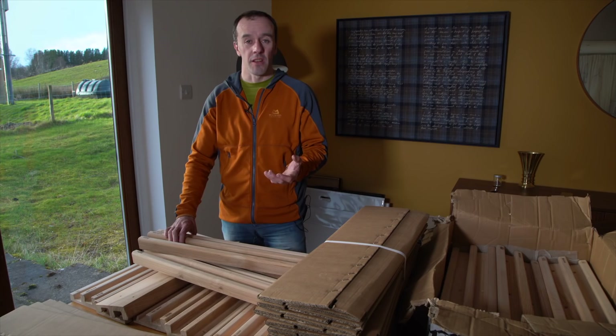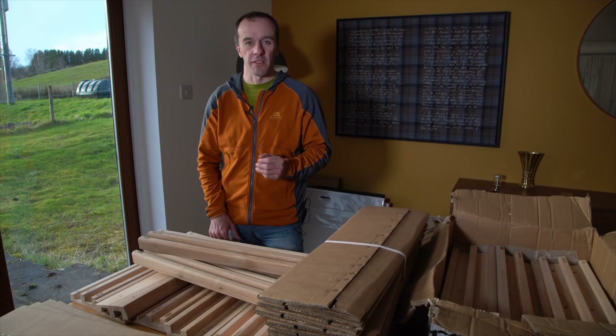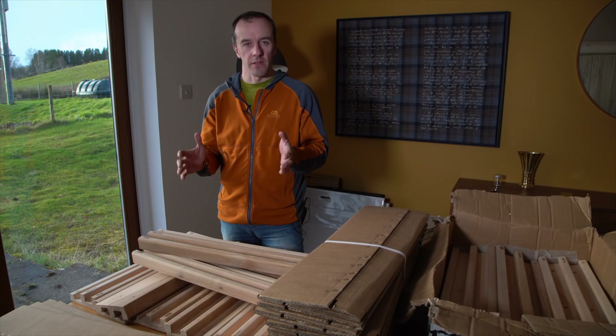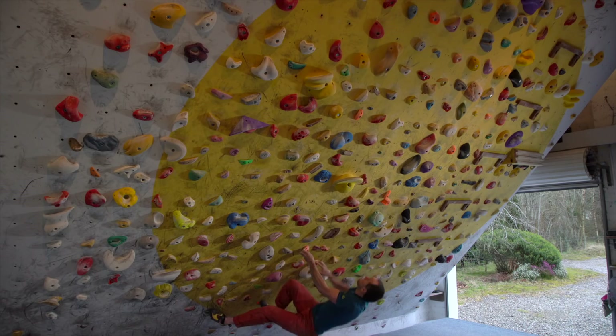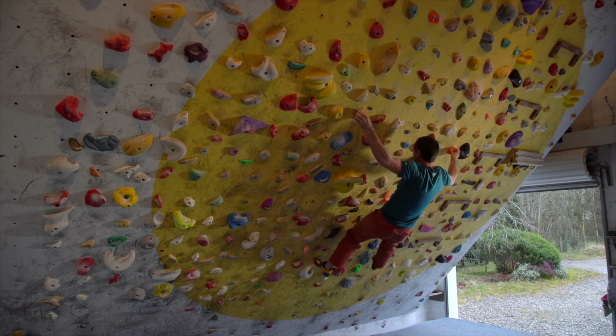I do every so often measure my performance on the fingerboard and various other strength exercises and periodically keep track of that to know whether I'm going forwards or backwards with my strength. But those strength measurements are always kept within a context. The ultimate measure for climbers is your climbing grade, and strength measures are only one component - climbing is a very technical sport.